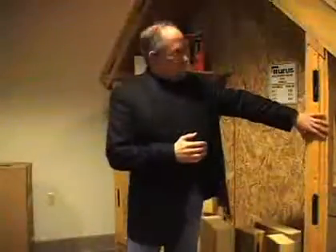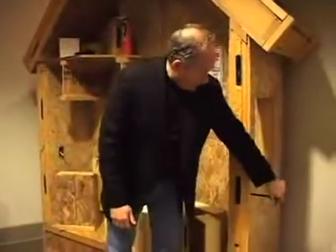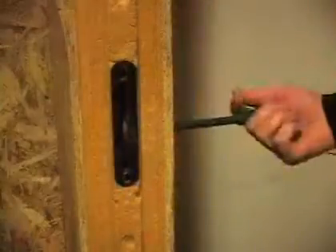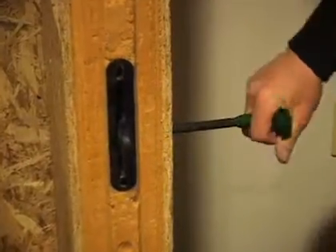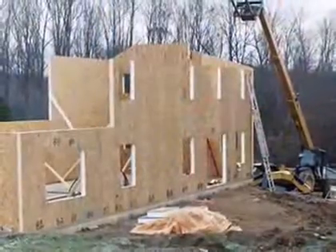Muris is renowned for using a true polyurethane panel and the patented cam lock that I have here, which joins the panels together very efficiently and economically, saving about 30% on labor over the conventional panel that's used in most houses.